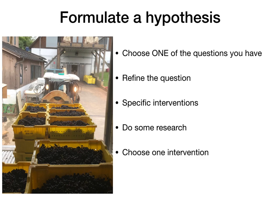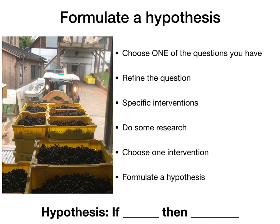Now that you have your list of interventions, choose one that's most interesting to you or most likely applicable to your own situation. In my example, I'll say I'm going to choose adding stems to my Cabernet Franc to improve structure. Once you've chosen an intervention, it's time to formulate an actual hypothesis. A hypothesis is just a predictive statement that will help us structure our experiment. Usually a hypothesis takes the form of an if-then statement: if I add stems to my Cabernet Franc, then my wine will be more structured. Go ahead and write out your hypothesis based on your question and the intervention you've chosen.